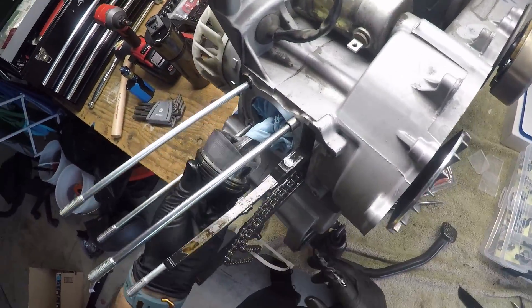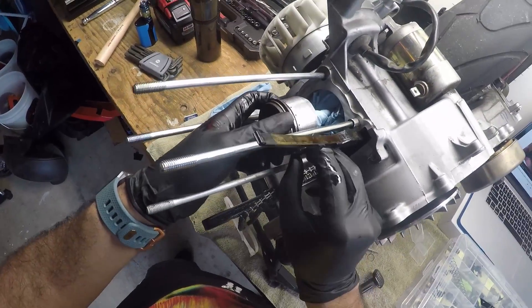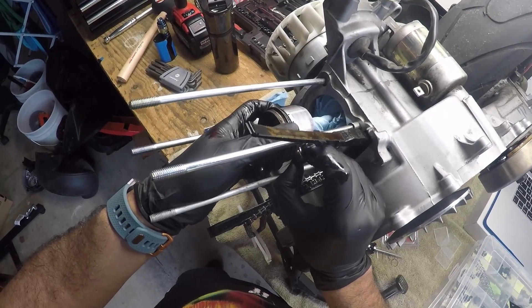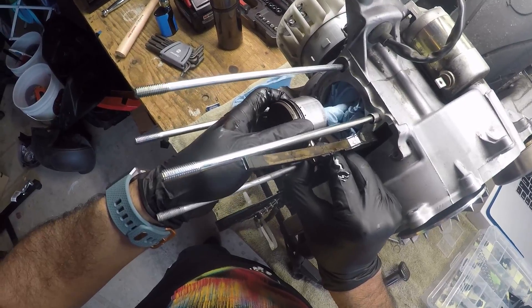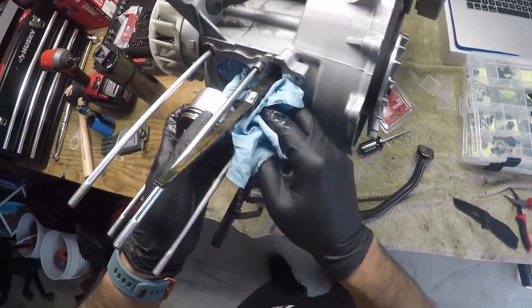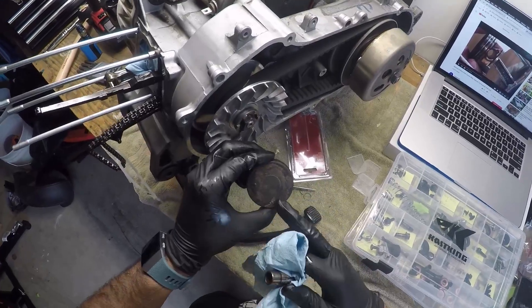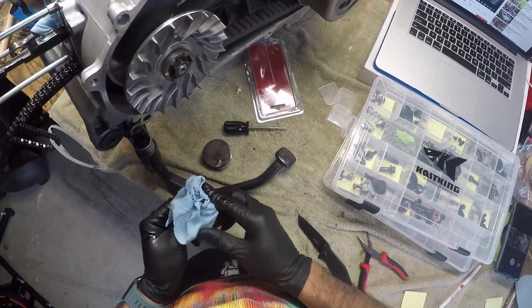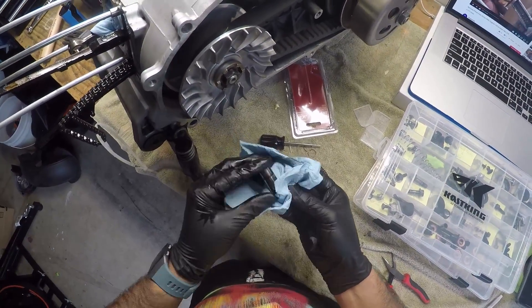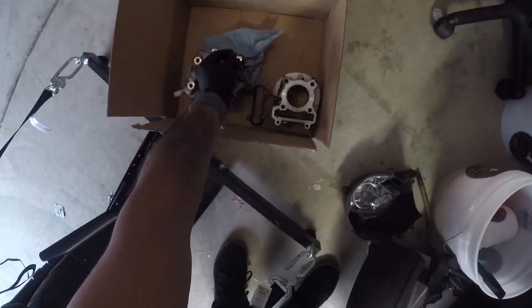After that, you got to get the piston pin itself out, and this one just came right out — I got lucky. In the video he has trouble with his; it does have oil on it, it's kind of hard to get. Wiggling the piston back and forth. And boom — I took the piston off. I got a new piston coming in, a bigger piston with a bigger cylinder head, and I think I saw a piston ring clip and a piston pin in there. So we got that out. I'm going to put those over here because we're not going to use them again. Let's go on to the next step.